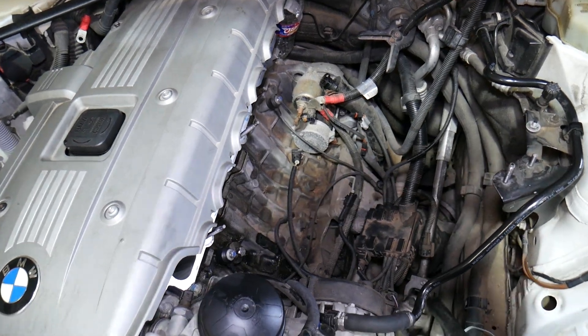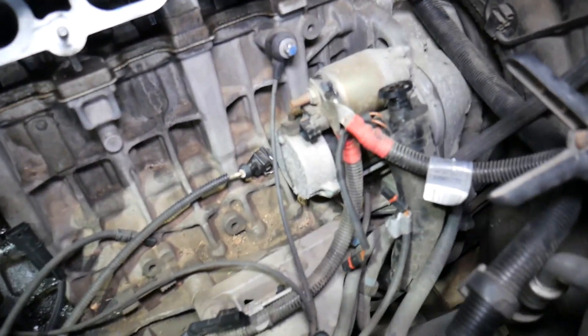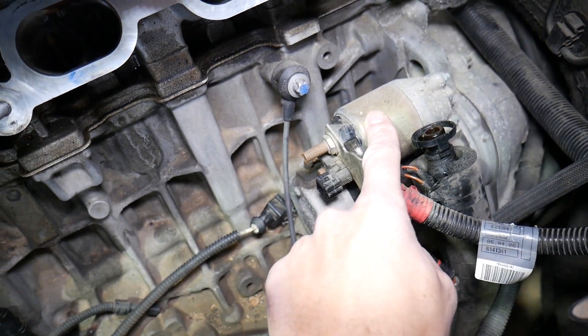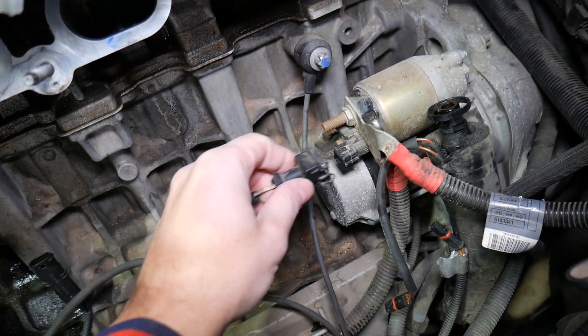Now with all that being said, you come here and you can locate your engine starter. This right here is your engine starter motor, and this is the engine starter solenoid.